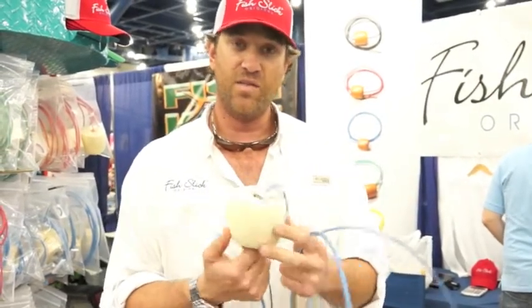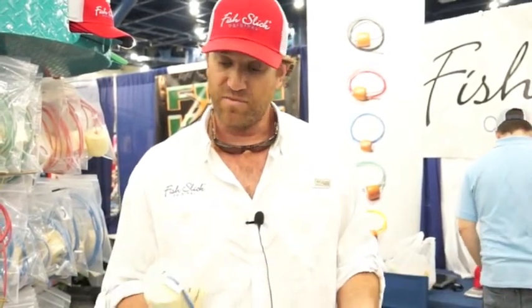We do special laser engraving on this side — we can do initials, company logos, whatever you need. Feel free to reach out anytime at fishlik.com or email me at info@fishlik.com.